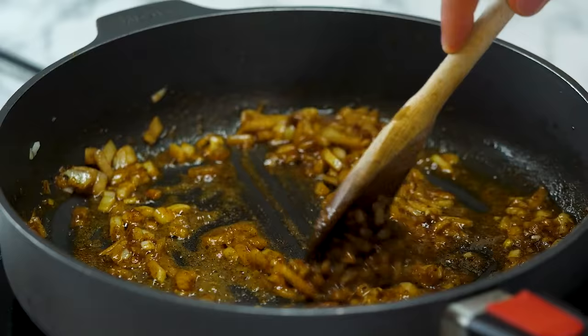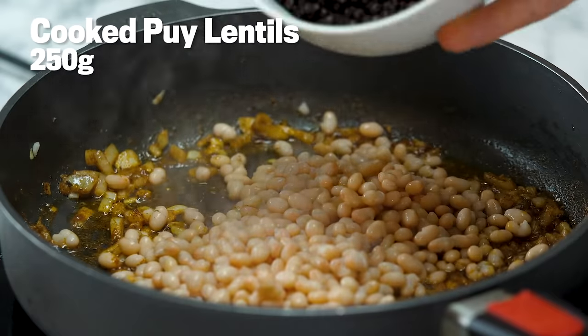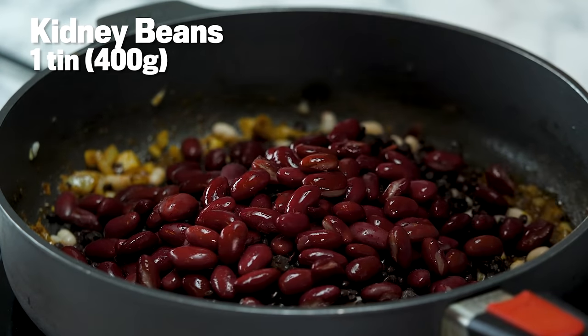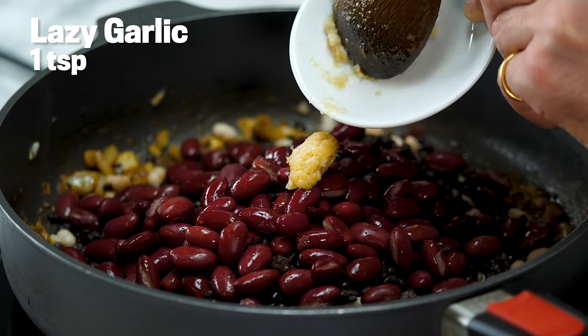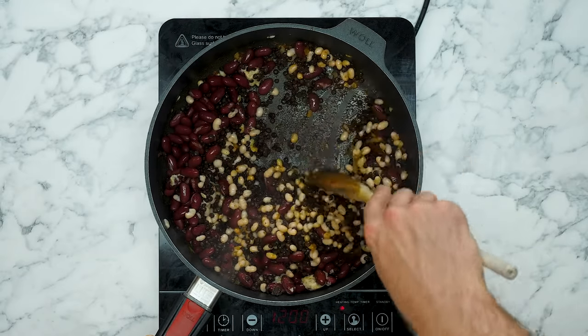Now we're going to add some new bits: haricot beans. If you can't find these, you can use cannellini beans or butter beans. Pre-cooked boiled lentils, which give a really nice color. And what would it truly be without kidney beans? A teaspoon of lazy garlic — you can quite easily use your own garlic clove if you grate it down. Just trying to coat those beans and lentils with that flavor.